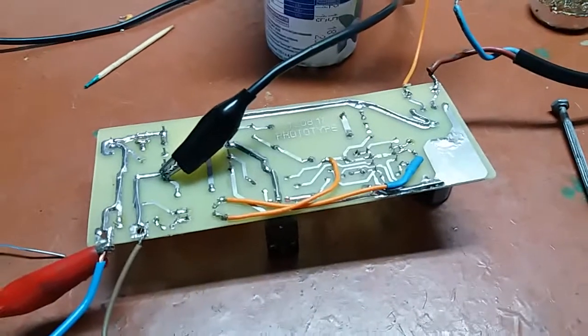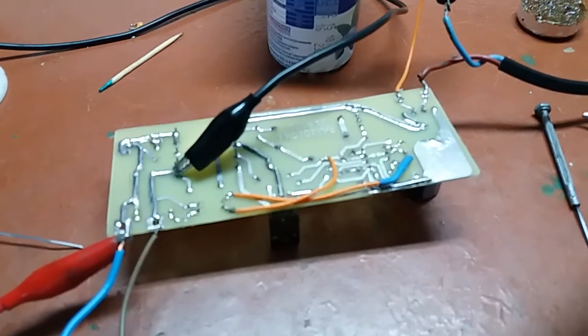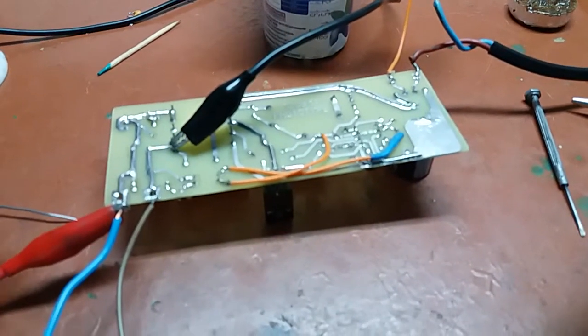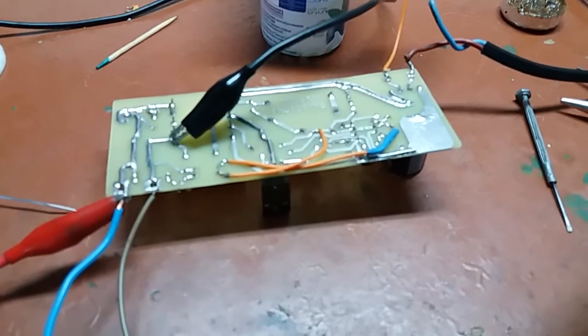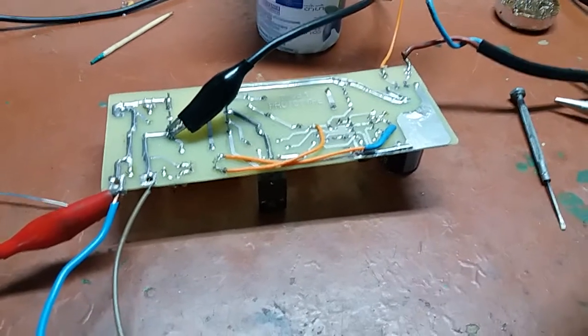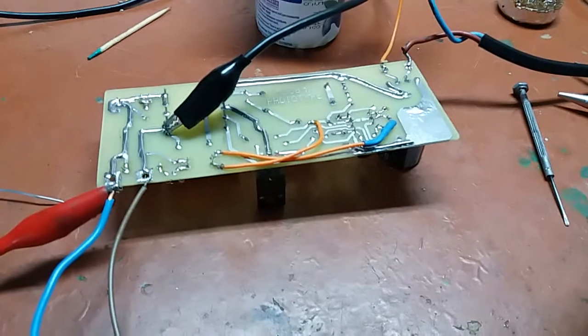Hi guys, Mr. Joni here. In this video I want to show you a very common behavior of switch mode power supplies, and under those I also include your beloved DC to DC converters from eBay.